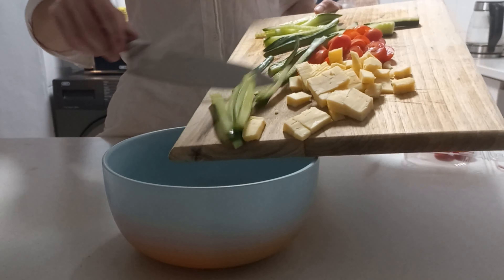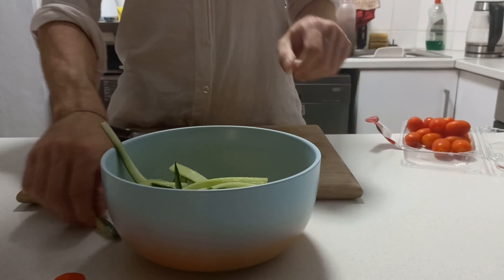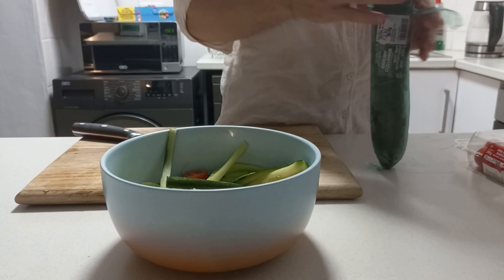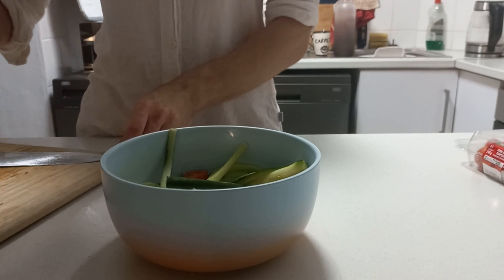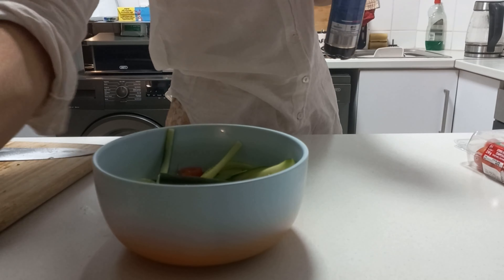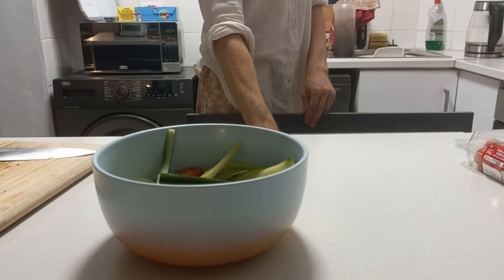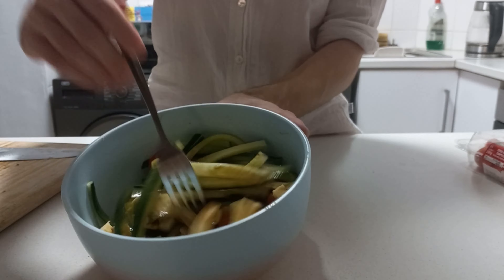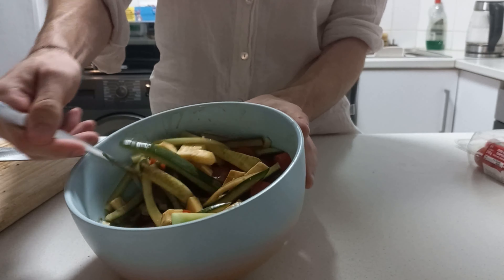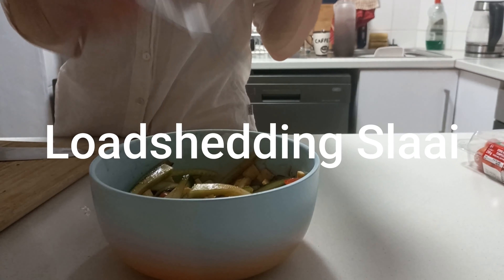I'll just toss most of that into the bowl. I said balsamic, right — so just put the plastic back on the cucumber and drizzle some balsamic. And there we go — that's a little load shedding salad, three ingredients. It's tasty as well. Just mix it with your fork. Maybe add some salt and pepper if you want — I like it fresh.